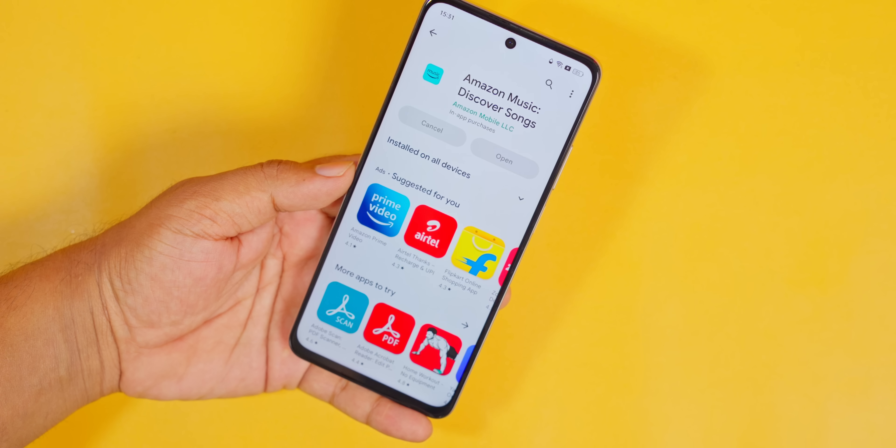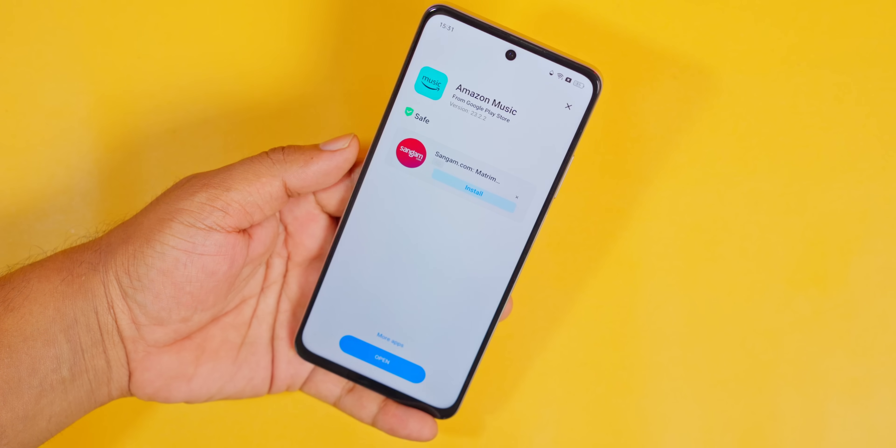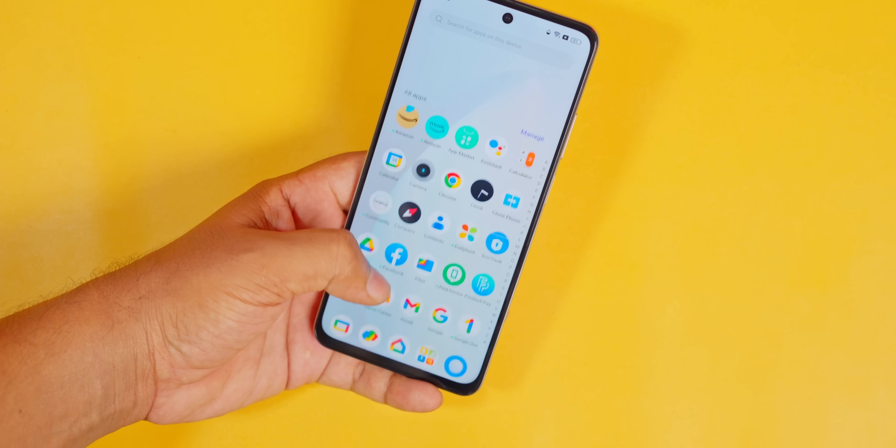If you want to install an app, you will need a scan for our safety key, and we will be safe. That's why it's irritating. Now, if you open the app, you can't go to the app drawer.